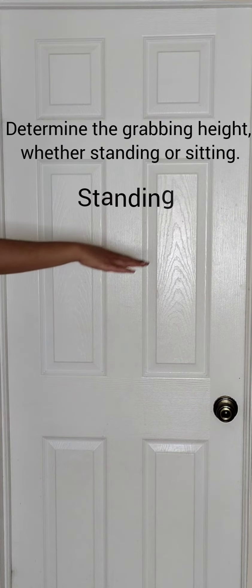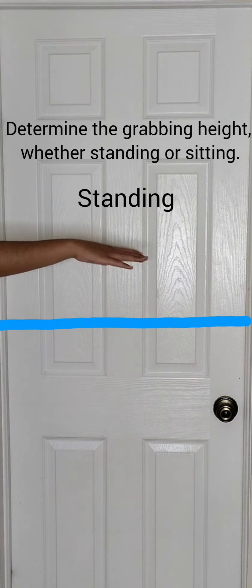How to install the T-Pool Door Closer. Step 1: Determine the grabbing height, whether you'll be using it standing or sitting.